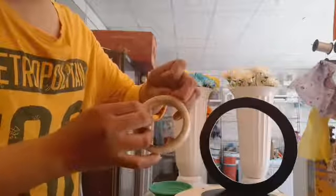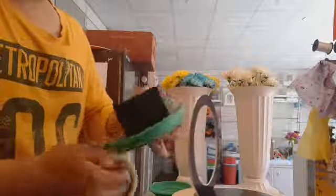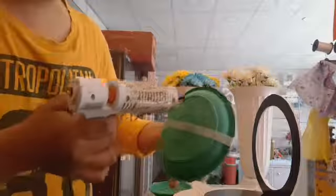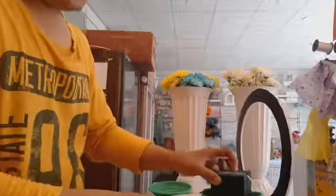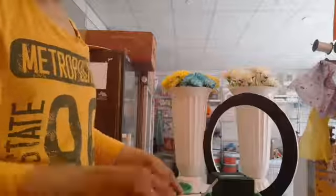Kukuha tayo ng tape at i-tape natin siya. Para sigurado na hindi matanggal dahil may tendency na matanggal siya dahil basa siya. So kung wala tayo ng glue, i-tape na lang natin siya dito mismo sa tray na paglalagyan natin. Make sure lang mamatik.